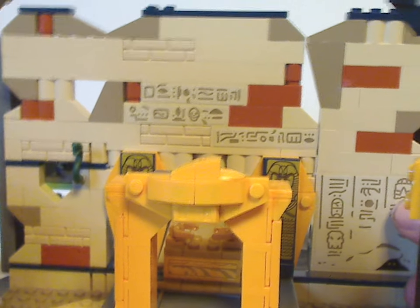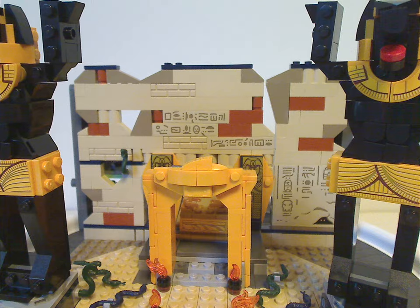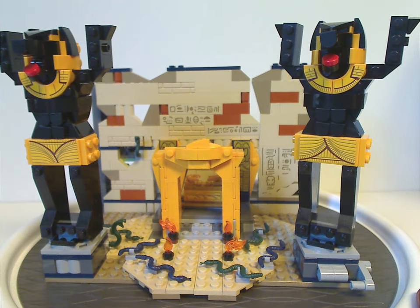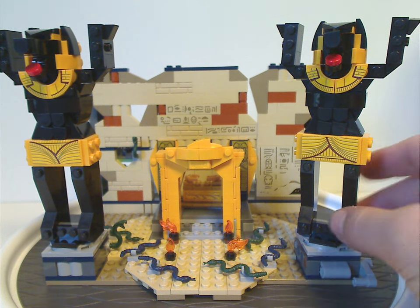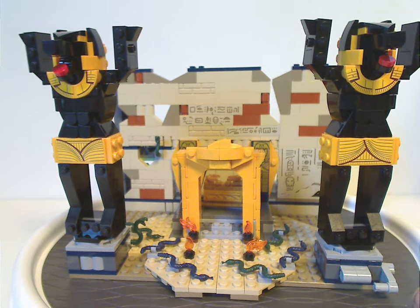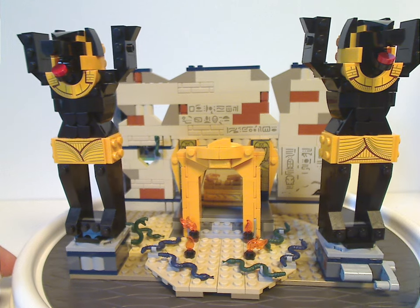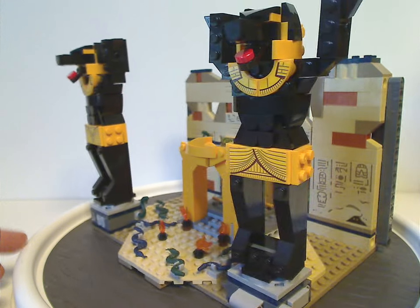Now onto the tomb itself, which is a major upgrade from the original 2008 version. Even though that one was a small $20 set, this one is $40 and of course has more modern day designs. All of which is resting on two large plate pieces, and they work out quite well.